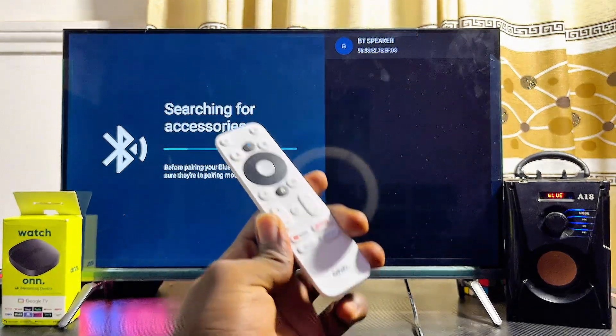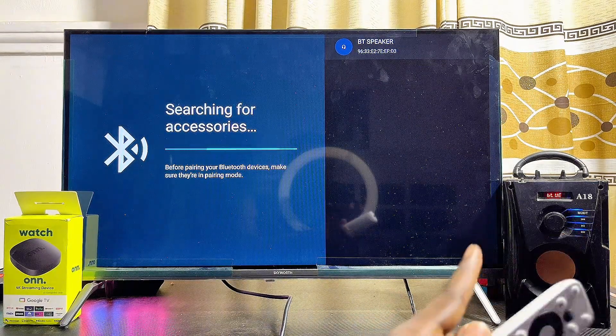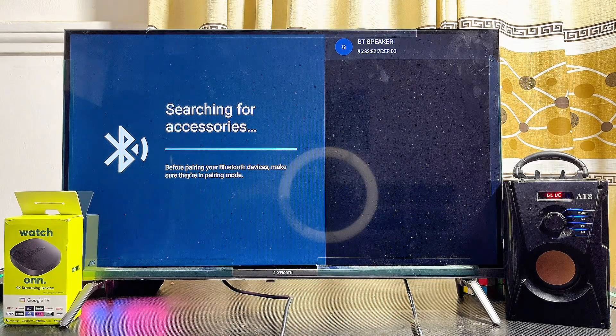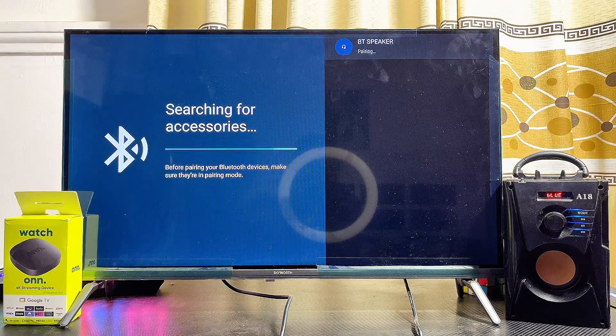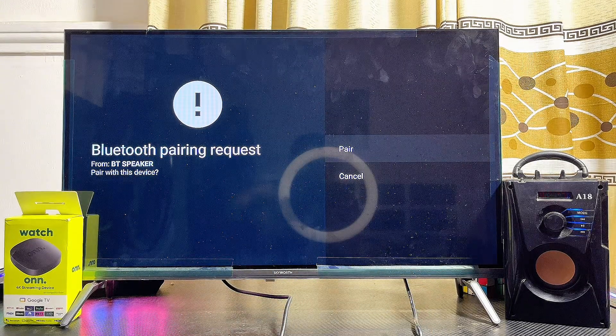Once you select 'Pair Accessories,' your Onn TV box will automatically start looking for available Bluetooth devices it can connect to. At this point, if your Bluetooth speaker is turned on and in pairing mode, your Onn TV box should be able to find it. Go ahead and select the name of your Bluetooth speaker — you can see mine appearing at the top. It will show as 'pairing,' then click the 'Pair' option.